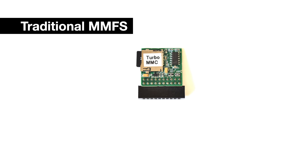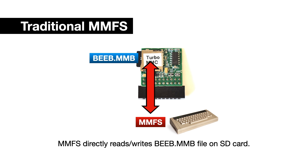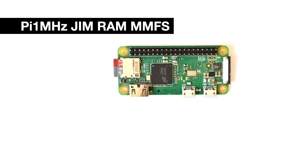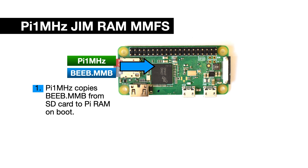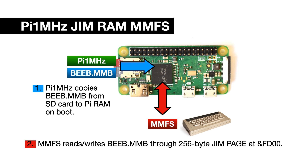In traditional MMFS, you have an MMC board with an SD card with a file called Beeb.MMB stored on it that holds all the virtual floppies. MMFS runs on the Electron and uses the user port to talk to the MMC board and directly read and write data from the SD card as the disks are accessed. With the Pi 1MHz MMFS, you start with a Pi running a suitably up-to-date version of the Pi 1MHz software and copy the Beeb.MMB file onto the same SD card. On boot up, the Pi 1MHz will find that file and copy the whole thing into RAM - it's only about 100MB and so easily fits into the Pi's memory. MMFS still runs on the Electron, but it accesses the file through a 256-byte page window in the 1MHz memory area. Currently, however, any changes to the in-memory copy of the Beeb.MMB file are not copied back to the SD card, so any changes you make are lost on power-off. It's still in development though, so hopefully an ability to trigger this will be added at some point.